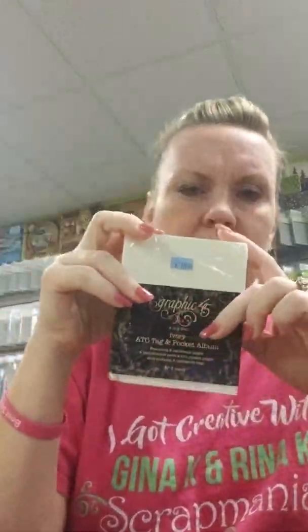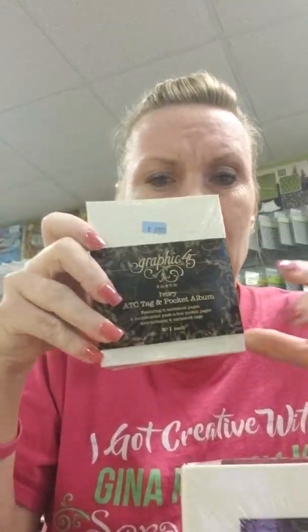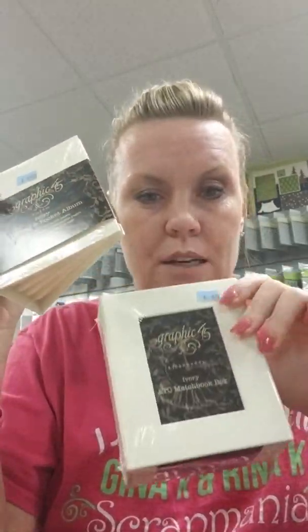I made a cute little Graphic 45 ATC album. I don't think I've posted the video yet because the Graphic 45 Christmas paper hasn't arrived. I've got a really nice little album made with this Graphic 45 ATC album and we decorated the box to put it in. You've seen me make larger albums with Graphic 45 — they're super easy because they're already done, all you have to do is decorate them. Lots of pages, pockets, and tags. This is a little mini one which is extra cute. You'll see the video as soon as that paper gets here.